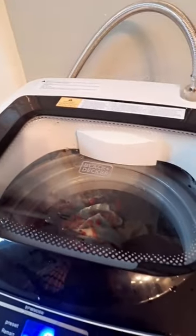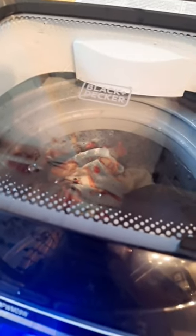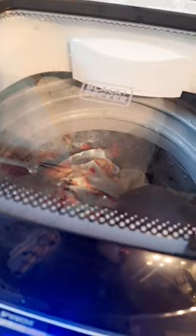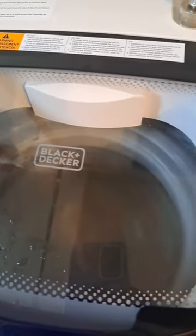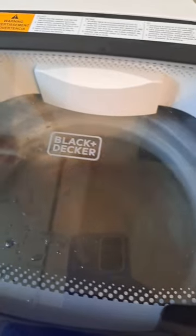We'll wait for the final spin, and then I'm going to take the clothes out and show you how dry they get before you put them in the dryer. I do have a dryer — I'll do a separate review on it, I believe it's the Costway dryer. It's small and compact but it will dry; you just can't fit a whole lot in it.